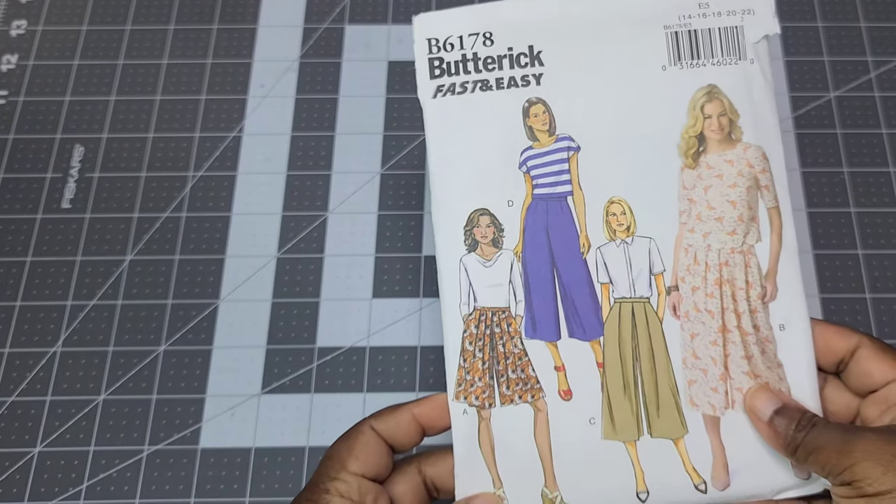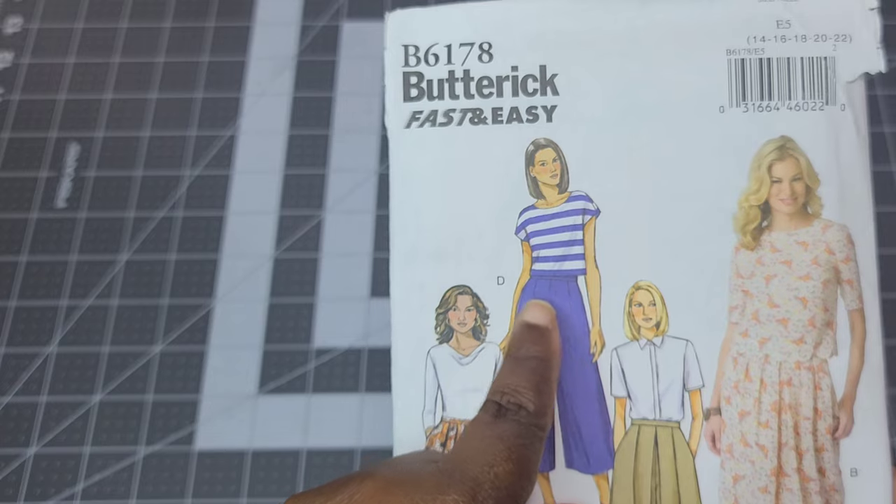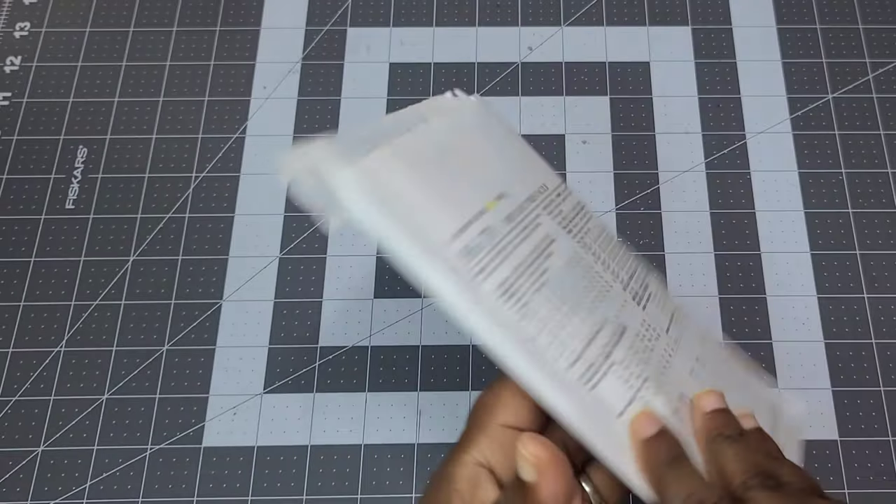First is the Butterick B6178, which is a fast and easy pattern for culottes. It comes in sizes 6 to 14 and 14 to 22. The fabric suggestions are linen, chalet, denim, and broadcloth. These are wide-leg culottes with different variations — one with pleats and one without. View D has darts, a flat waistband, and views A, B, and C use a back zipper.